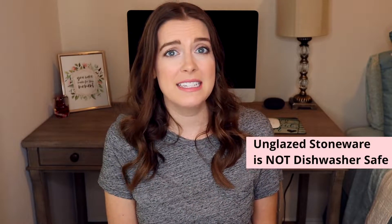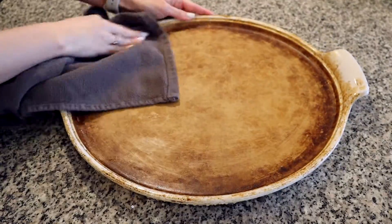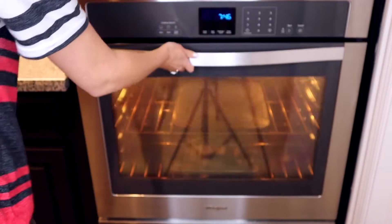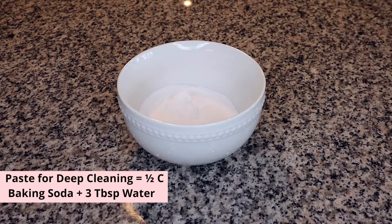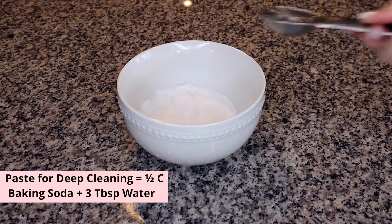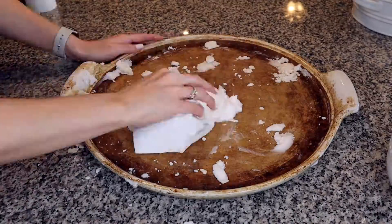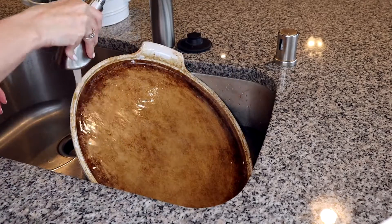These pieces are not dishwasher safe — you do not want to stick these in the dishwasher unless you have one of the fully glazed pieces. When you are finished cleaning, you can wipe them down with a towel or my favorite way is to pop them back into the oven that's cooling, so the water evaporates off quickly. If you feel like your stone needs a little deep cleaning, you can do this with a paste of baking soda and water — mix half a cup of baking soda with three tablespoons of water. Apply it to the stone, spread it around with a cloth or paper towel, then rinse it off in the sink and dry it before putting it away.